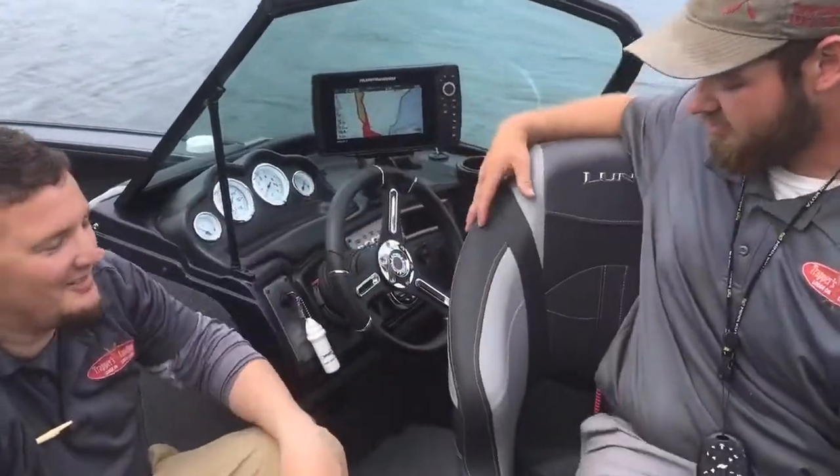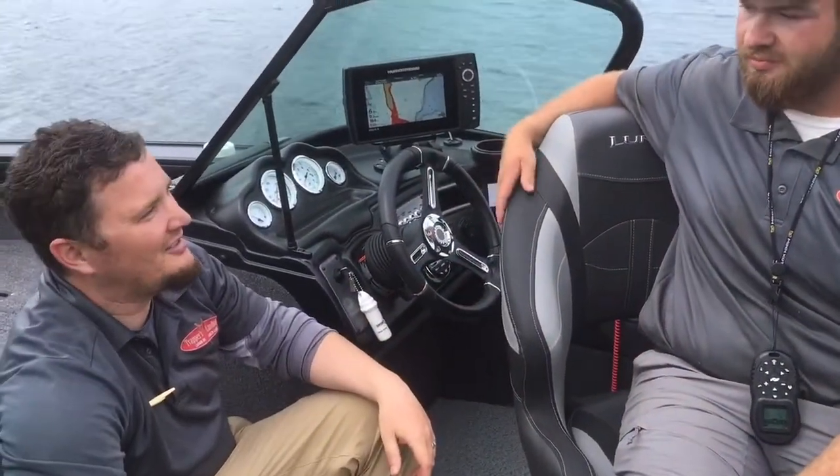The seat right here that Riley's sitting in is the upgraded captain seat on all of these. You'll be riding in comfort and style all day long out in our boats.